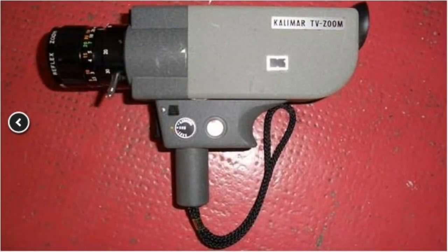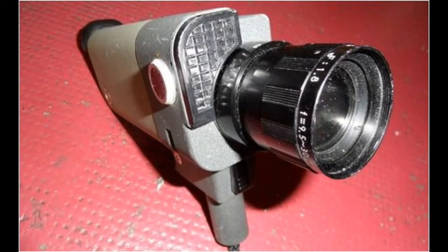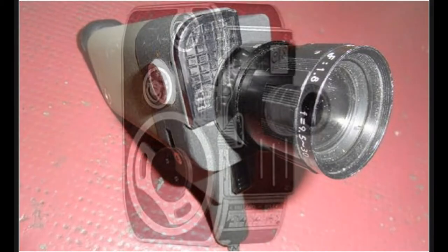This camera here was the very first one that I had that was actually mine. It was a regular 8, called a Calamar TV Zoom — they gave it that fancy name, and it had a pretty impressive-looking lens for those days. The only thing is, it didn't take really good movies. They weren't all that sharp; they were always a little bit fuzzy no matter what I tried to do. I don't think I had it all that long — I can't even remember how I got rid of it, but I'm sure I had it less than a year.